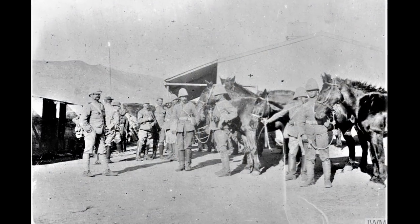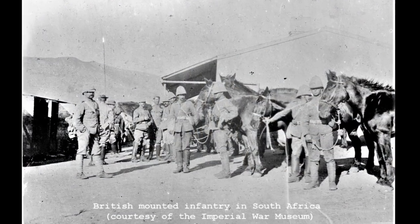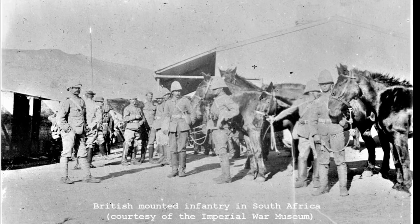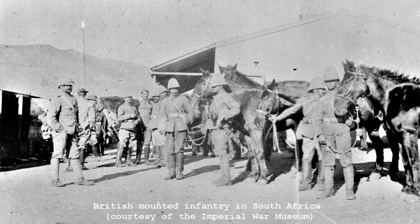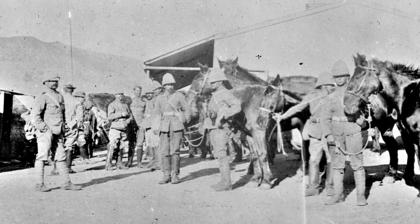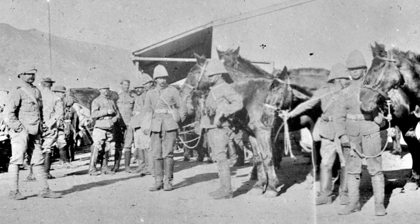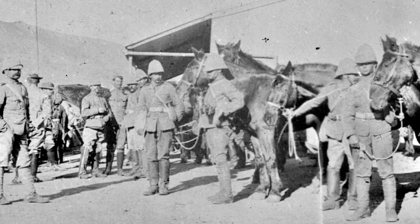Traditionally, until the early 1880s, revolvers had been the preserve of officers who provided their own privately purchased sidearms. However, in 1878 the British Army began issuing revolvers to specialist troops, such as gunners, trumpeters and NCOs. As such, many of the Mark IVs were issued to enlisted troops.